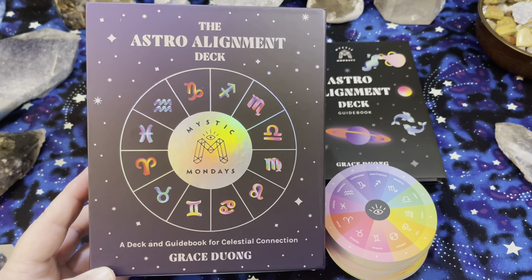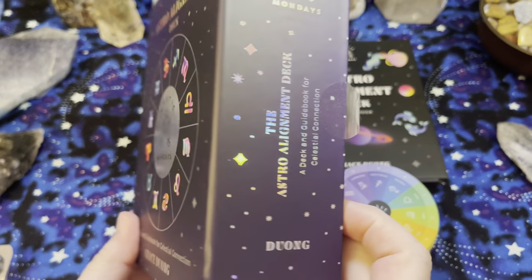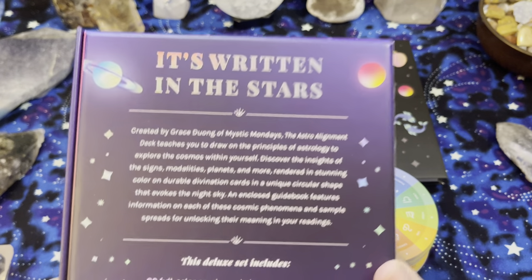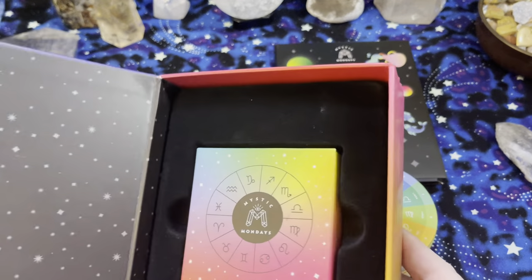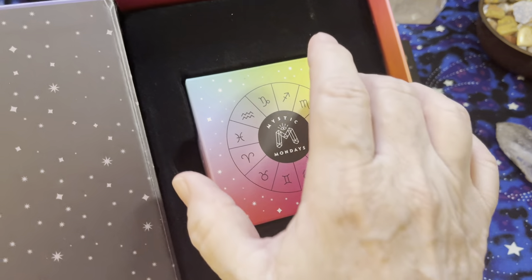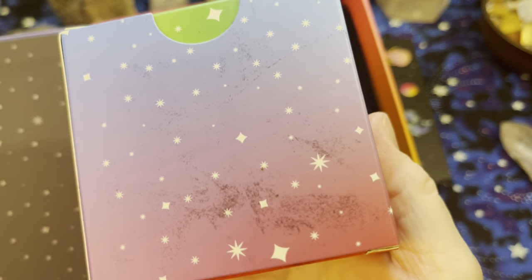I'm going to tell you right off the bat, I do not like the box. I will be putting it away and not using it again for many reasons. It's a big box — it'll look great on your shelf — but once you open it, there's this fuzzy stuff that actually comes off on your cards and on your hands. And this cute little tuck box, which now has black stuff all over the back from the main box.